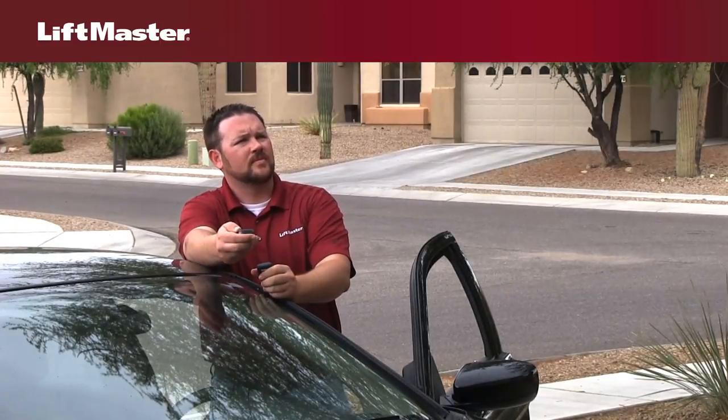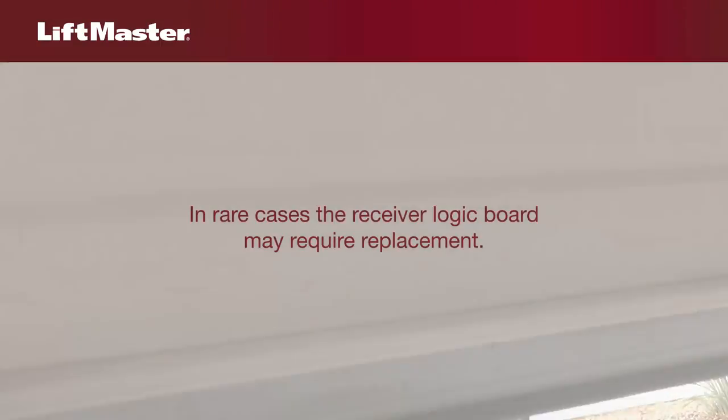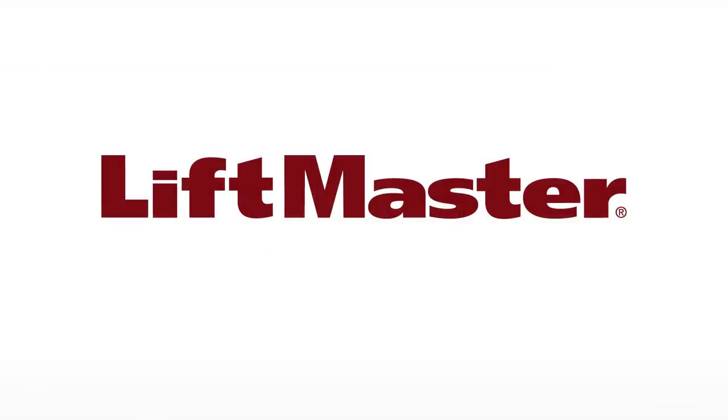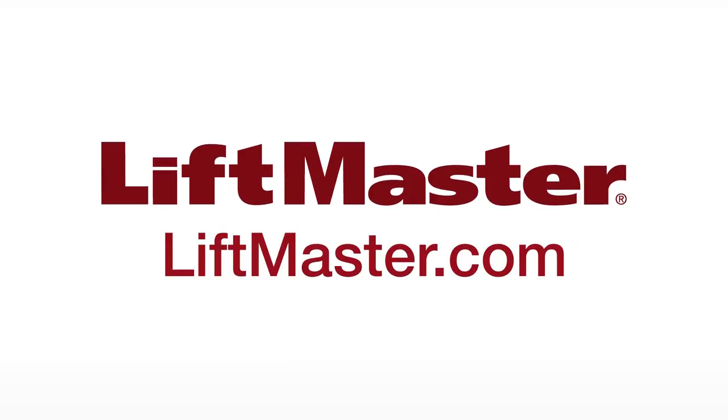If the other remote control does work, your remote control needs to be replaced. In rare cases, when neither remote is working, your garage door opener may need a replacement receiver logic board. Visit www.liftmaster.com to purchase replacement parts or locate a professional LiftMaster dealer.